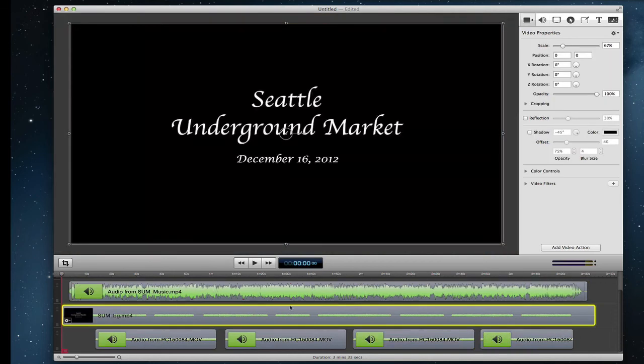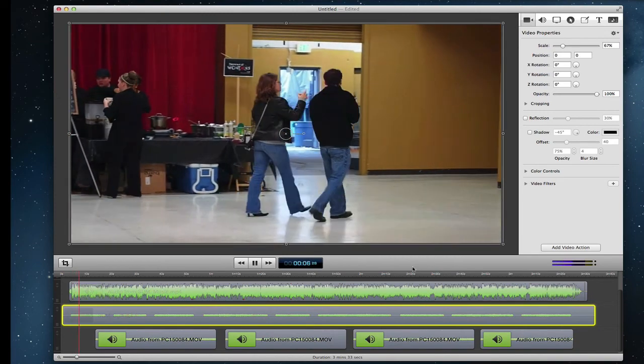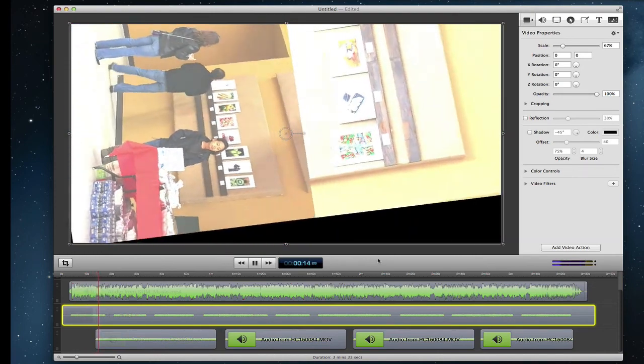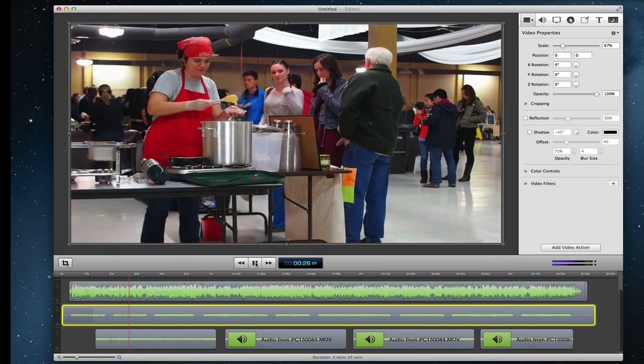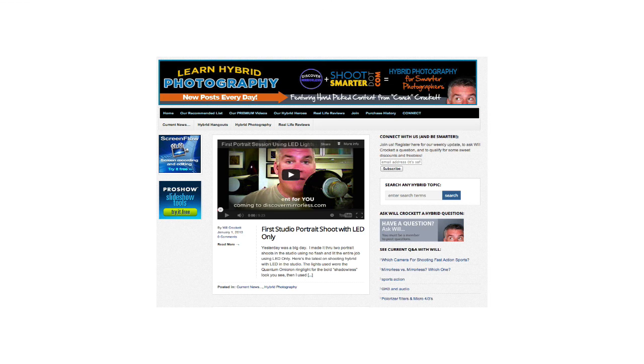We'll go ahead and play it to see how it looks. As you can tell, you can hear the music and also a little bit of the background noise from the event — which is just what I wanted, and that's something you couldn't do in ProShow Web alone, but I was able to do pretty well using ScreenFlow. You can see the full video over on my YouTube channel. If you have any questions on ProShow Web or ScreenFlow, feel free to leave a comment. If you haven't already subscribed to Discover Mirrorless, go to discovermirrorless.com, enter your email address, and subscribe to get a weekly email about hybrid photography.